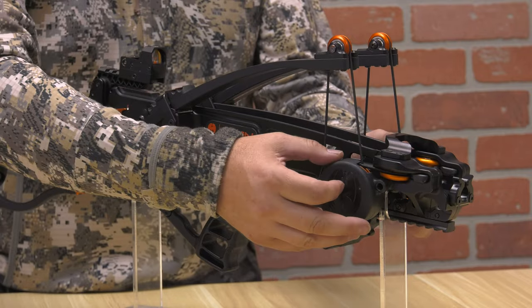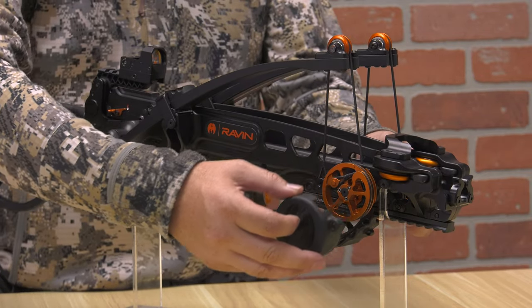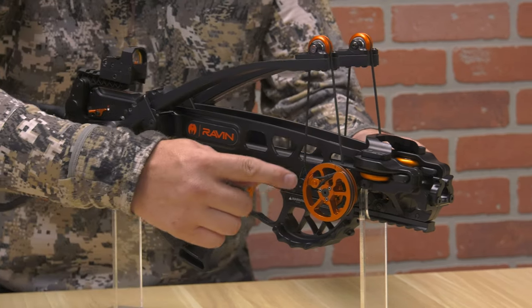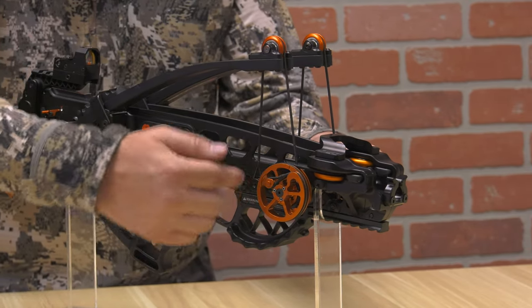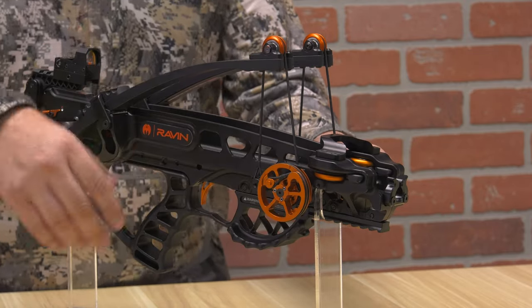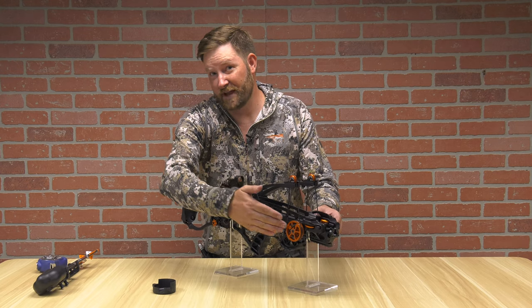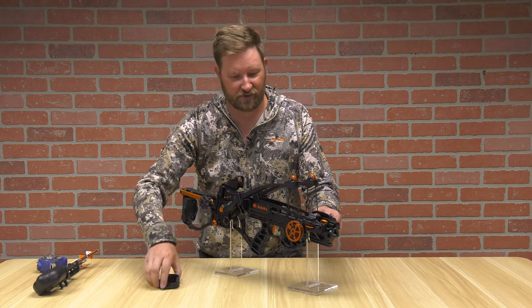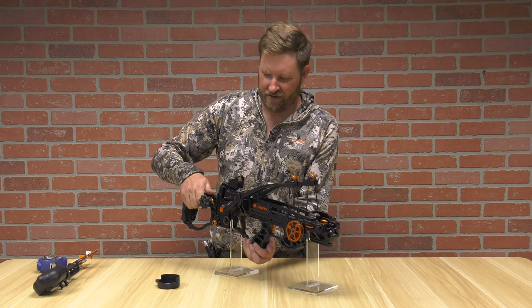I've already loosened this. The Verticoil technology, as promised, can now be seen. Look at how this cam and this Verticoil works — you can just see string wrapped around and around. It's so tight in there, it's unbelievable. I'm going to leave that open while I cock it so you can see. I wouldn't recommend taking this off when you're at home — that's to protect you.